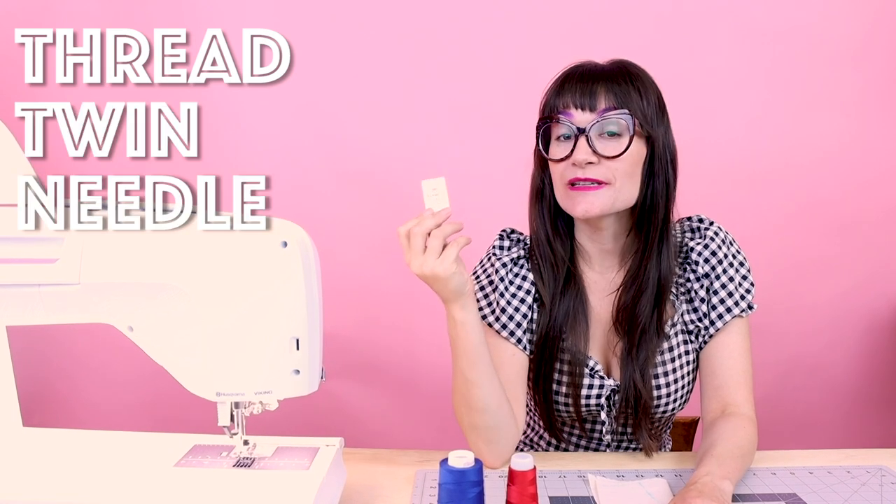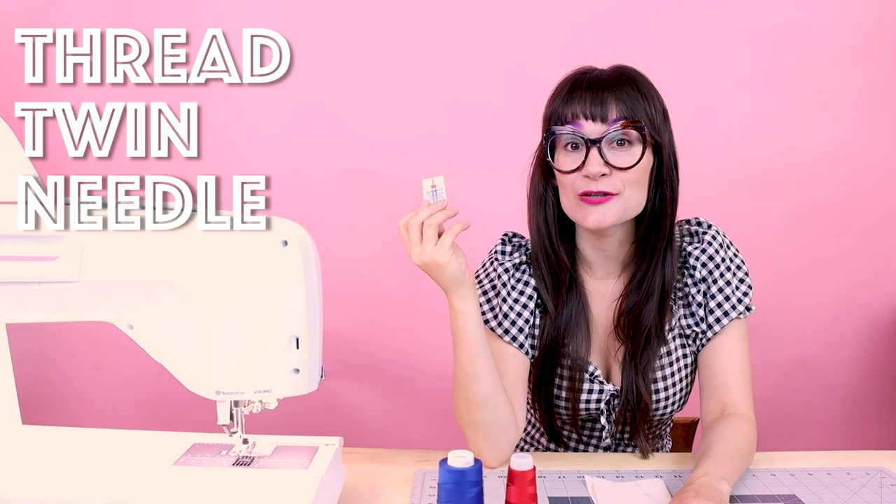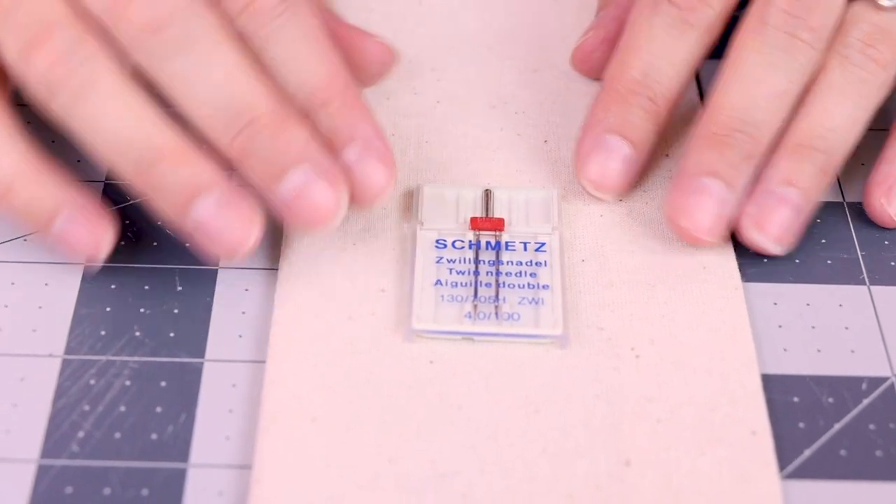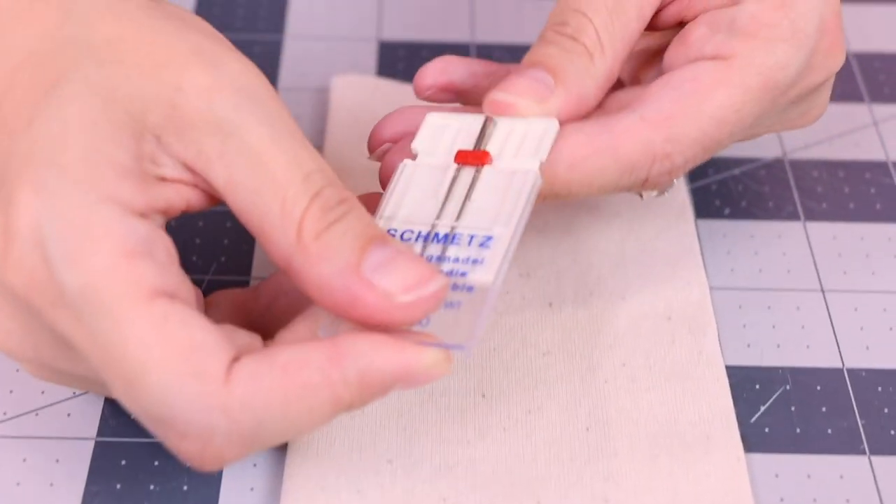To set your machine up for the twin needle, you're only going to need a few supplies. You're going to need two spools of thread and your twin needle. Twin needles come in different widths, so go ahead and choose any width that you'd like. The twin needle is going to look something like this in the package.